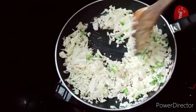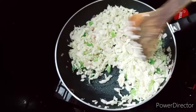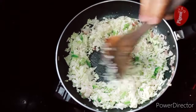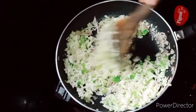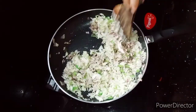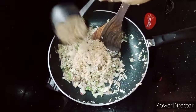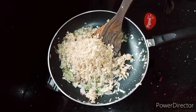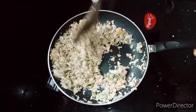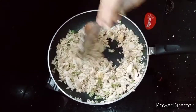We will make a raw taste for this dish. We will make a sauce. We will mix it with a spoon in a bowl. Now we are ready to make the masala.